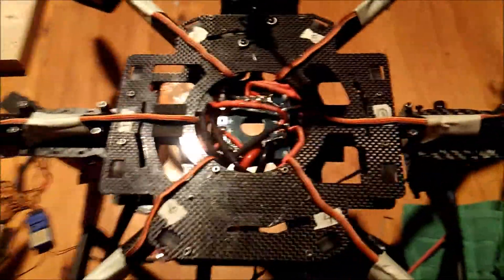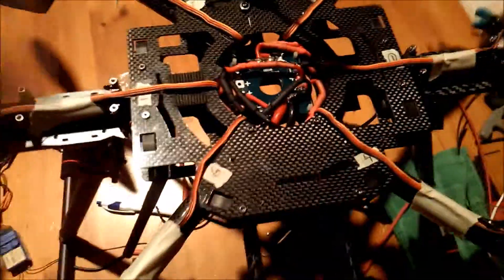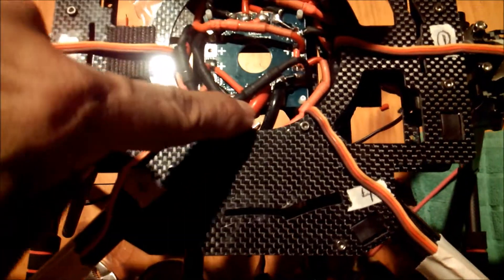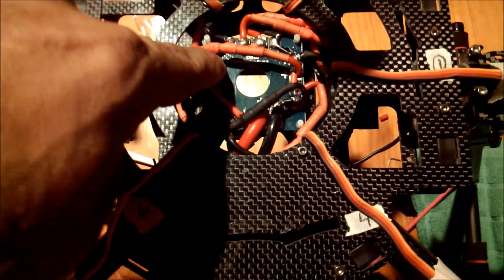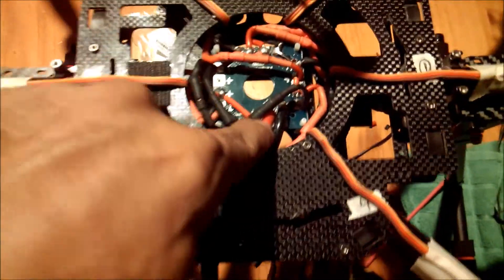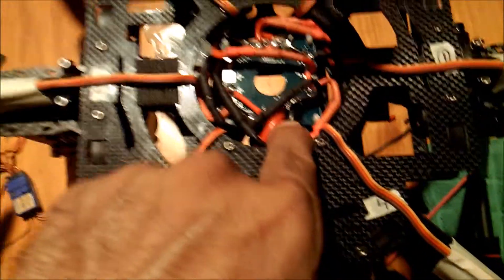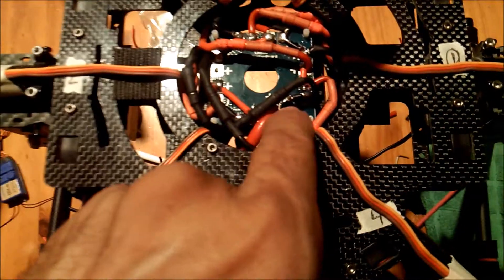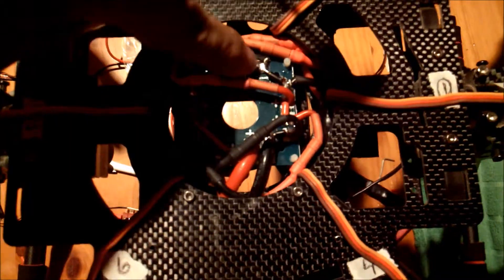When you get a chance, get yourself a voltmeter, and from the main battery LiPo input, measure continuity to all your positives, and measure continuity from positive to negative — should be zero. If you get any sign of continuity, you have a wire touching, some are shorting out.